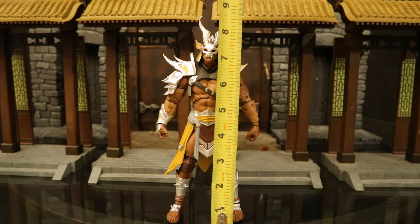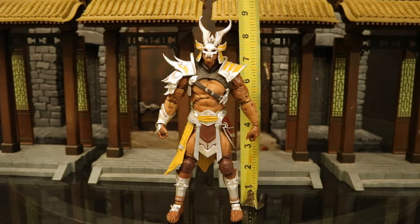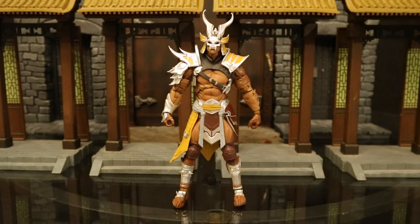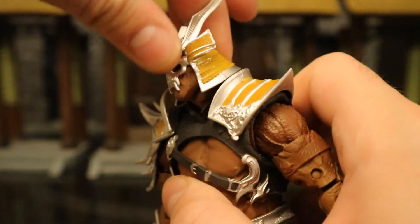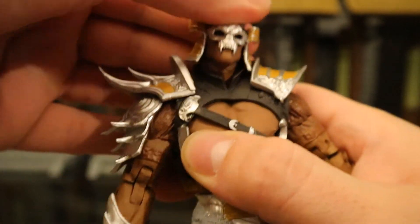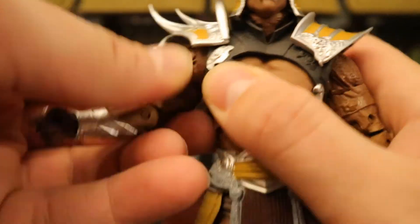Let's check out his height. From bottom to the top of his head he's standing at about 7.9 inches tall, which translates to about 20 centimeters. To the top of his horns he's about 8.5 inches tall. Now let's check out his articulation. Starting with his head — it can rotate side to side, look up and down, and tilt from one side to the other, giving a good amount of personality. Shoulders are on a ball joint.